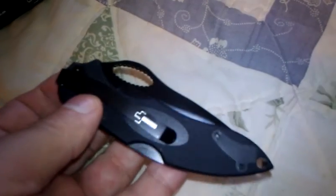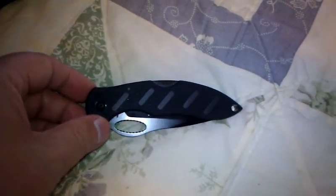The pocket clip is reversible, which is not that common on lower-end folders. This is a Boker Plus, which is not actually their low-end product line — it's the medium grade. That brings me to the second oddity of this knife.